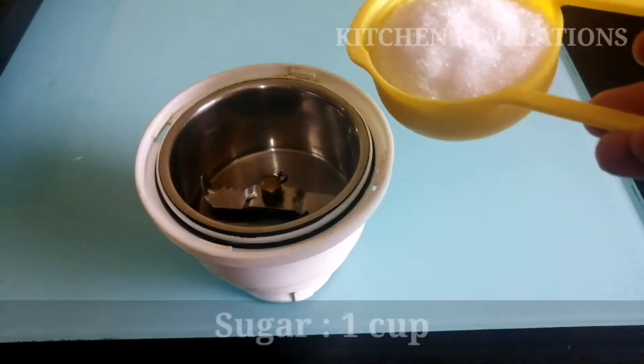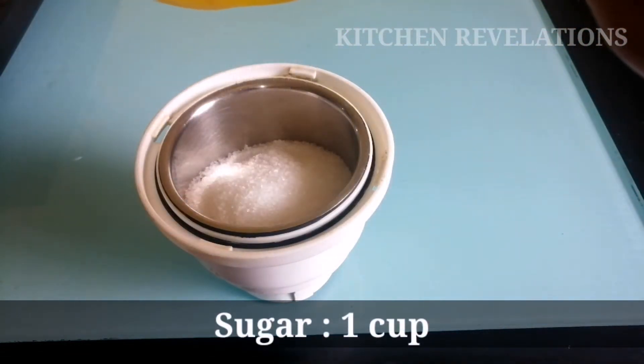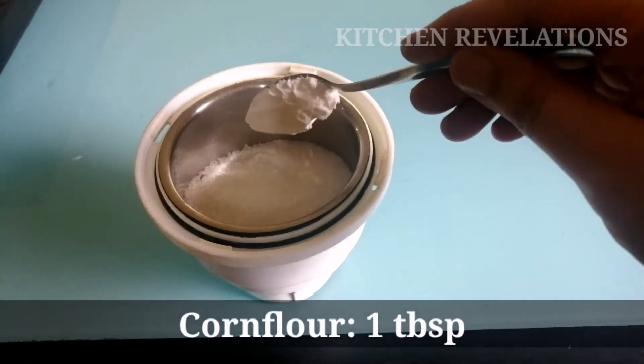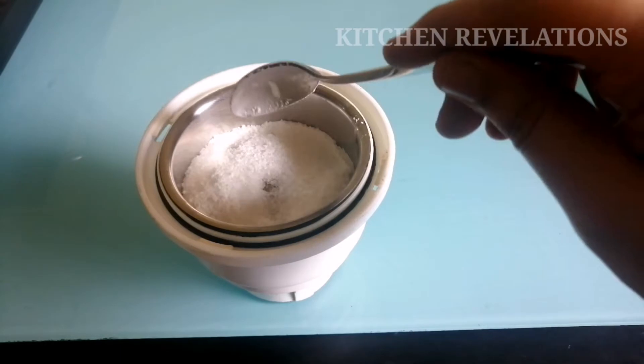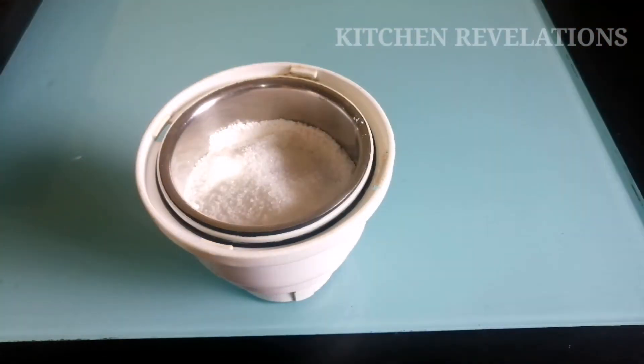For making icing sugar, I am taking one cup granulated sugar — that is the normal sugar we use in our homes. Next, I am going to add one tablespoon of cornflour. For one cup granulated sugar, I have added one tablespoon cornflour. Cornflour is added to avoid any lumps while grinding the sugar.